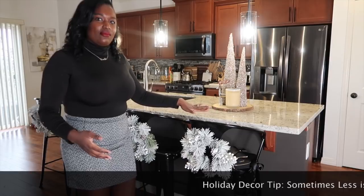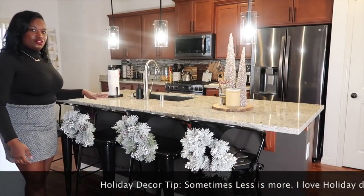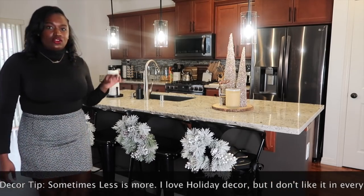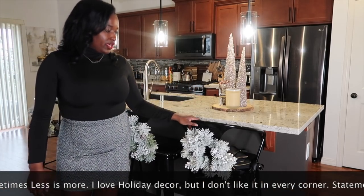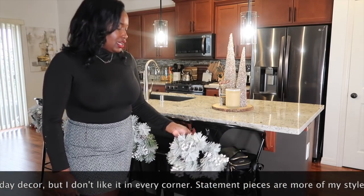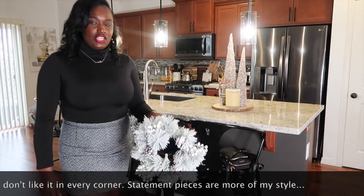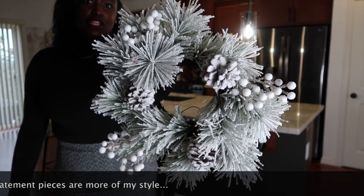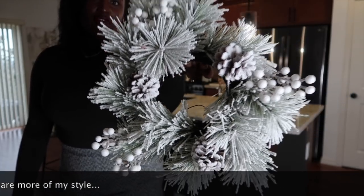Next up on the agenda is the kitchen. I didn't do a lot but I definitely have my touch of holiday cheer in here. For the back of my bar stools I added these super cute wreaths that I showed you guys in my previous vlog. I linked those on my LikeToKnowIt — they were just $10 a piece and easy to hang using command hooks on the back of the chairs. Super cute and festive.